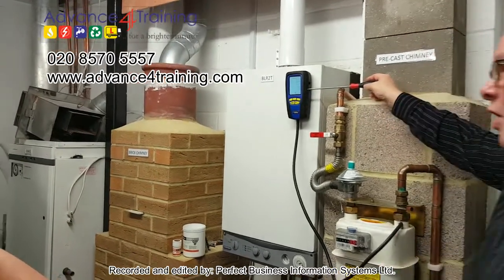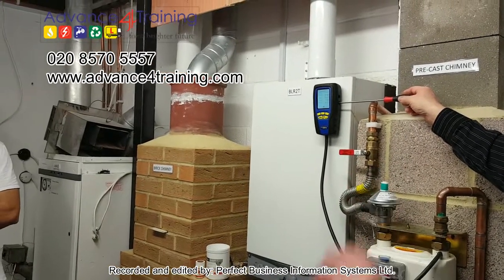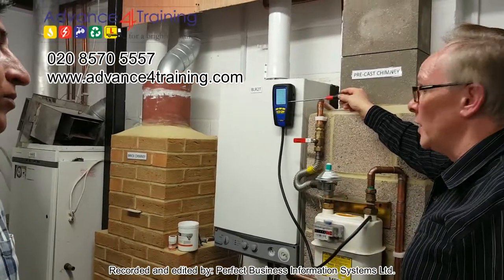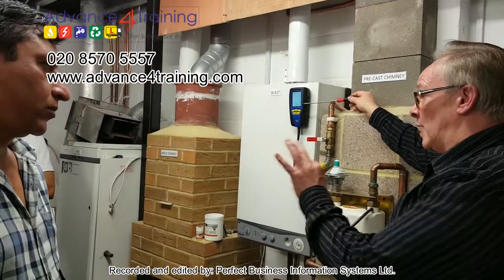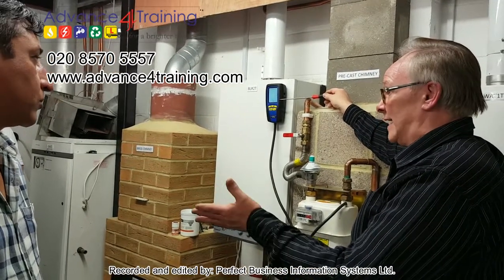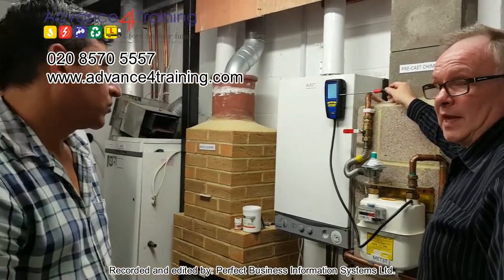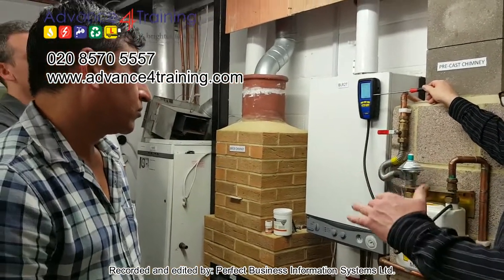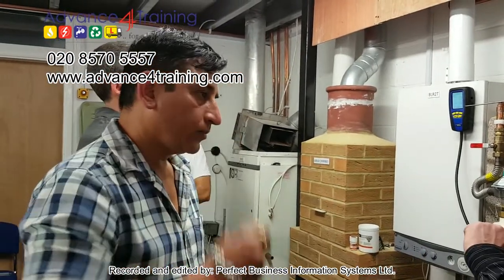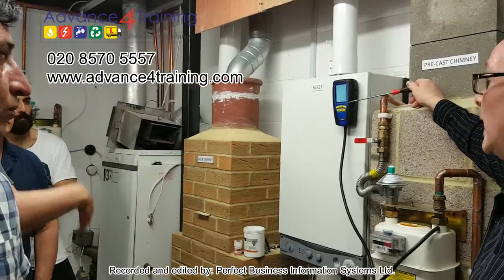The good thing about these is, say you've got a record, you can actually print it off, give the customer a copy, and that's your proof to say you've done it right. When you print it out, you've got a time and date as well, so you can prove the exact date and exact time. There's a column at the top with the customer's name and address, and then they've got to sign it to say they've accepted it. You can email them a copy as well.